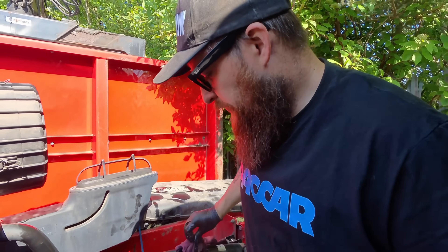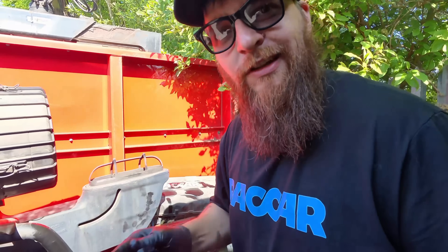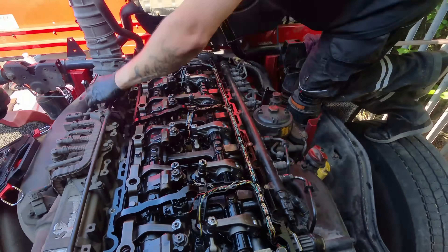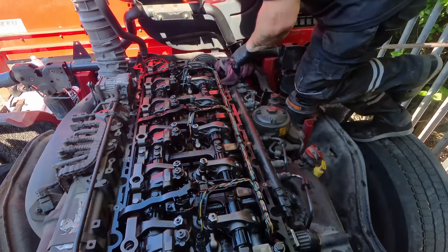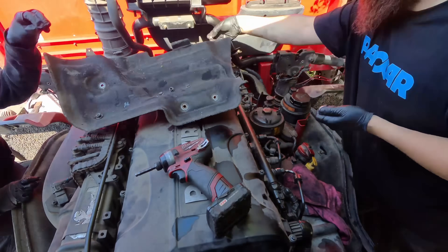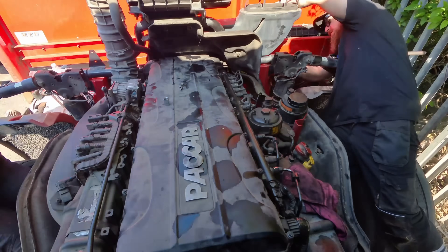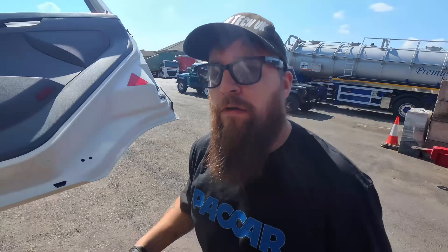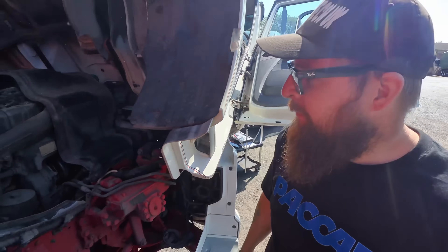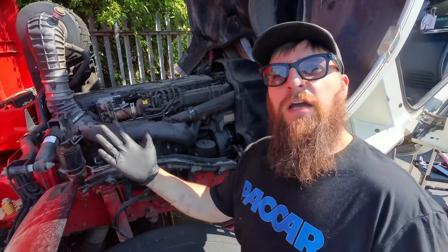We'll get the gasket changed now for the rocker cover and get that on. How confident am I that nothing's going to break? Let's give it a whirl. Well, that's another camshaft successfully changed. On to the next job.